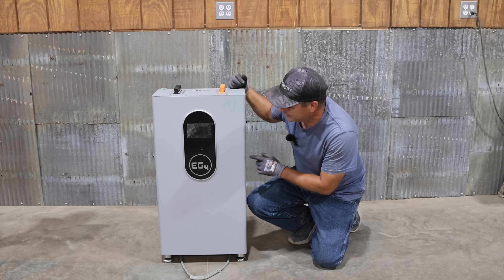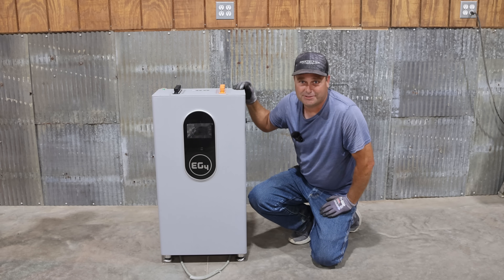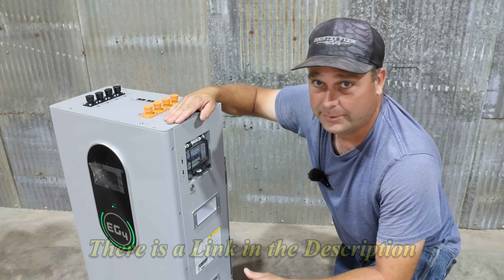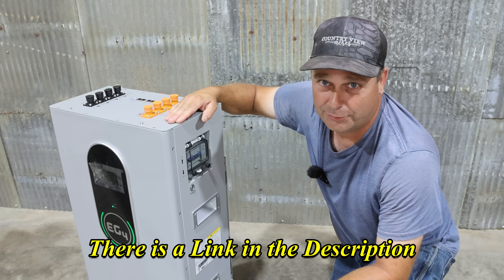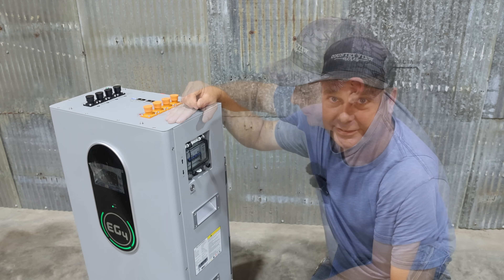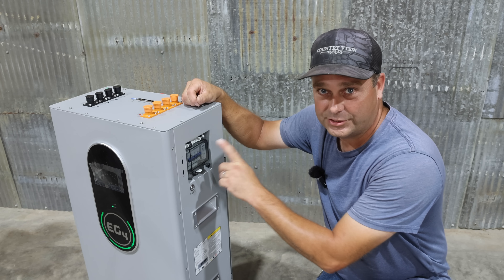Today we're going to go over the EG4 Indoor Power Pro battery and we're going to be installing it in my basement. This is a 48-volt lithium iron phosphate battery. It has 14.3 kilowatt hours worth of storage and it can output up to 200 amps max.